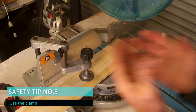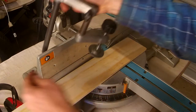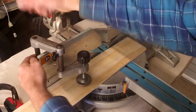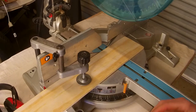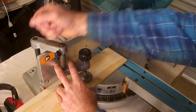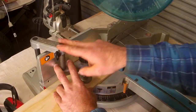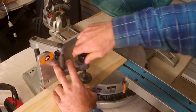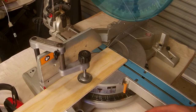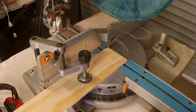Safety tip number five is using the clamp. On this machine the clamp is interchangeable on both sides, so depending on what you're cutting you move it around where you need. But we clamp everything — making sure your job is against the fence, your clamp is where it should be, and you wind it down. Always put a little bit of weight on the clamp, give it a couple of tweaks until it doesn't move. I'm trying to minimize things that can go wrong, so it's against the fence and it's clamped. That's tip number five.